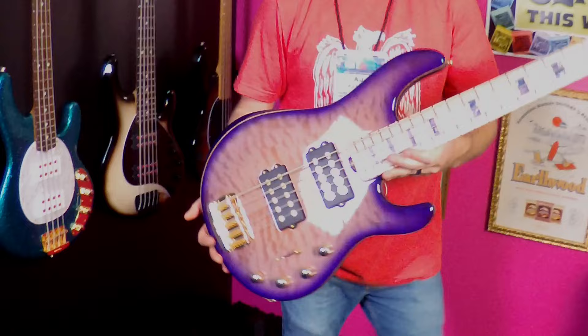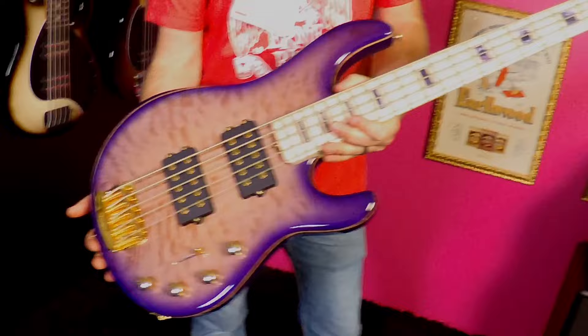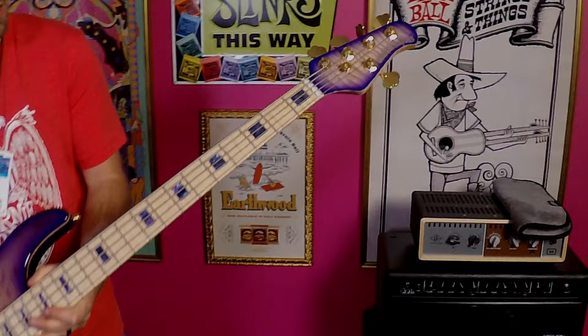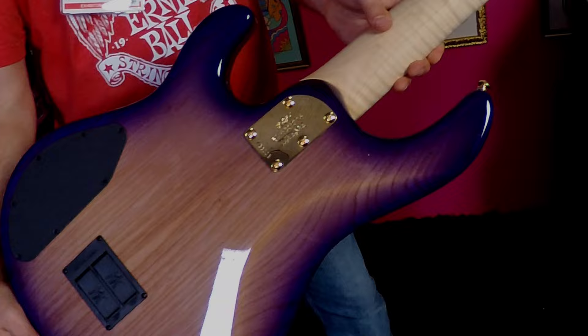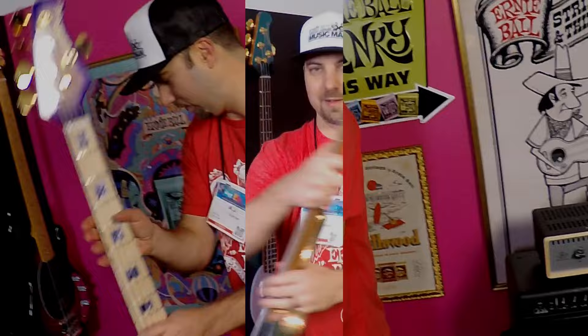Moving on, we've got a BFR Stingray Special 5-string. This is the Moonbeam, featuring a quilt maple top, awesome purple inlays, matching headstock, gold hardware, and flame maple neck. These are limited to 100 this year — the Ball Family Reserve Moonbeam Stingray 5.